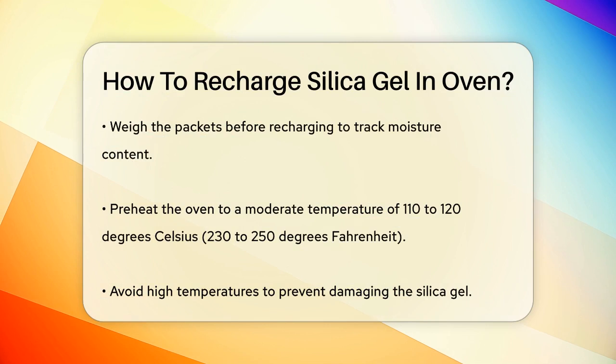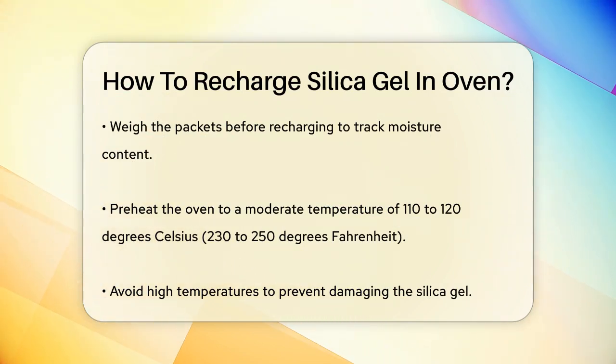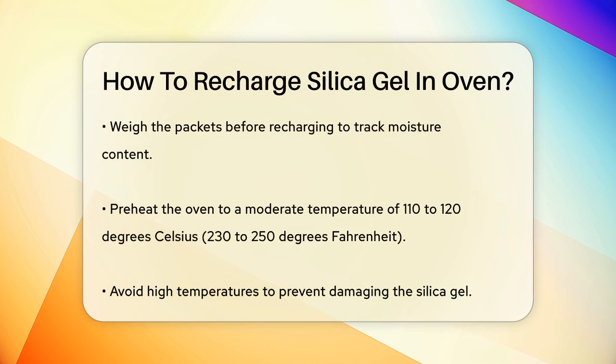Next, preheat your oven to a moderate temperature. The ideal temperature is around 110 to 120 degrees Celsius, or 230 to 250 degrees Fahrenheit. Avoid using very high temperatures, as this can shorten the life of the silica gel and reduce its effectiveness.